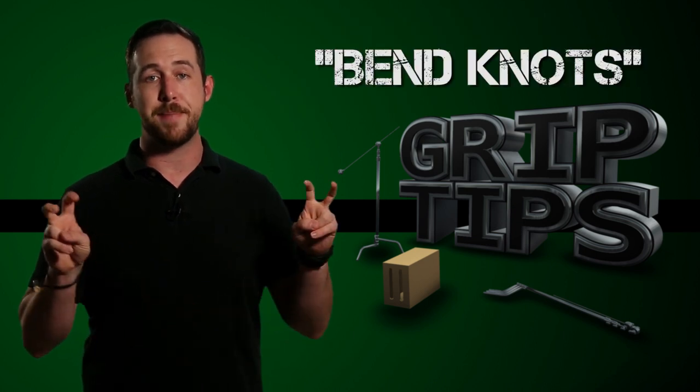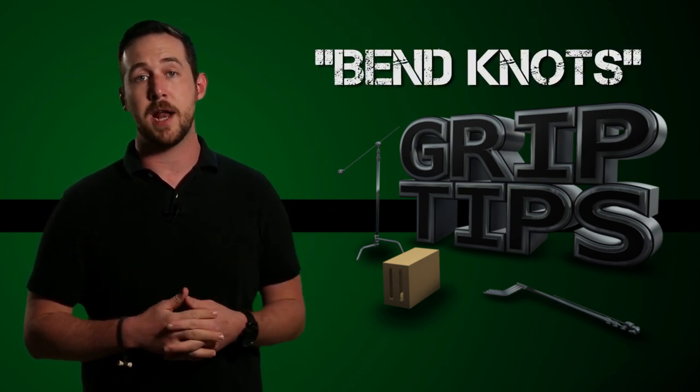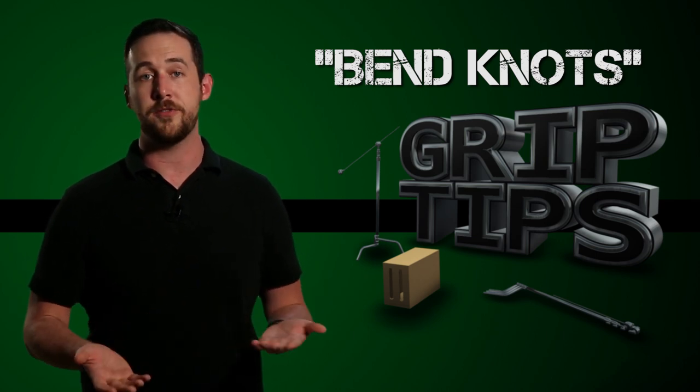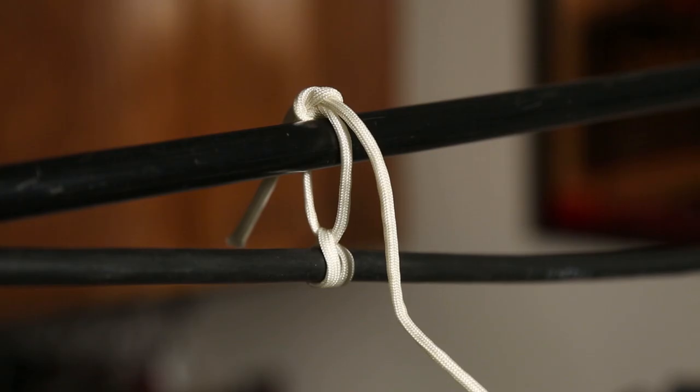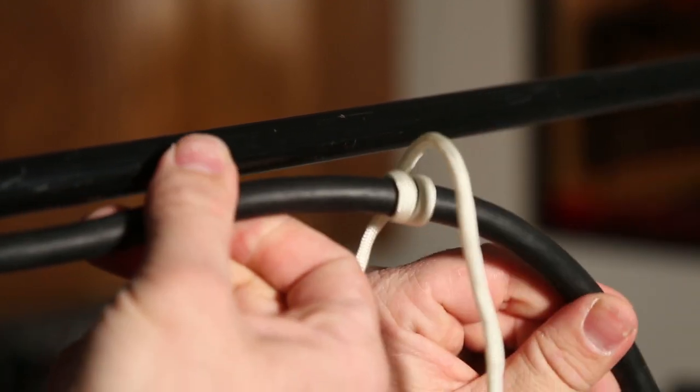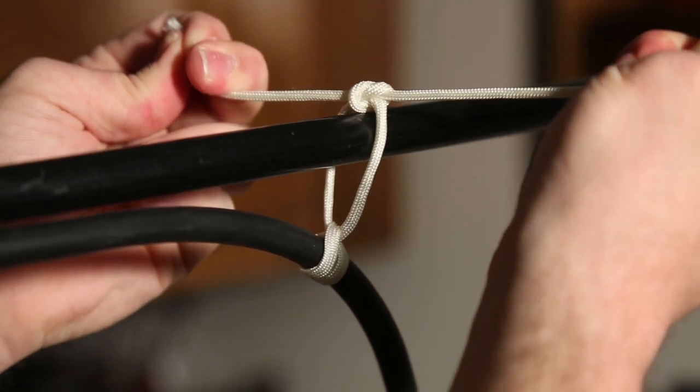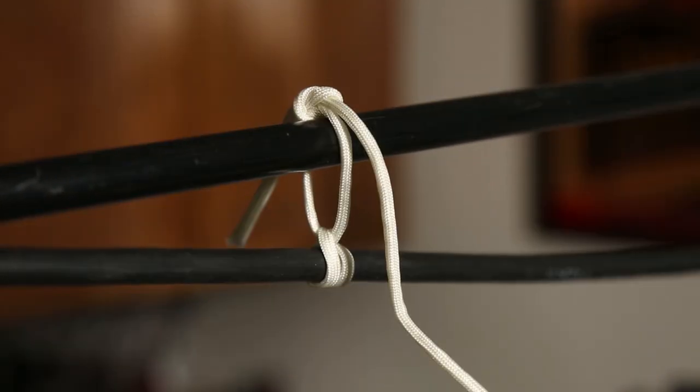These type of knots are considered bend knots, meaning they bend around an object. They're not used for tie-down points like you would with a hitch, and they're not used for hoisting things like you would with a loop. For example, tying a cable to a rail — I would use a hitch knot for my cable and a bend knot on my rail or permanent structure where position and weight isn't an issue, like tying up a stinger cable for organization, as I've shown here.